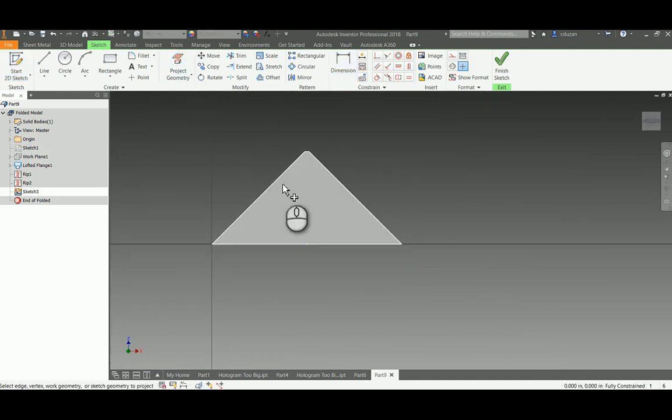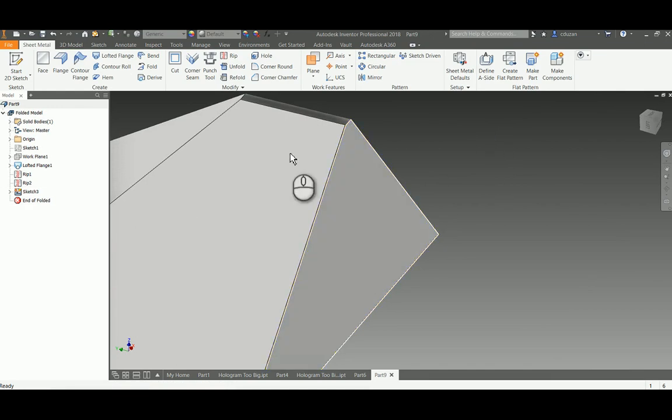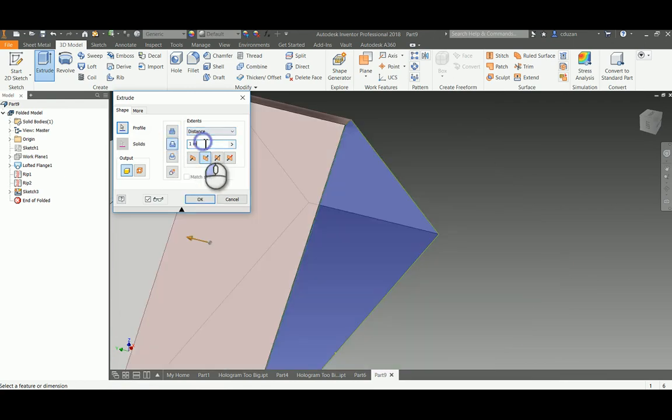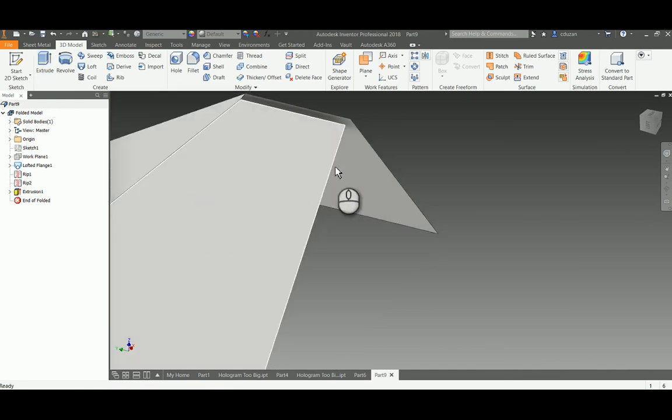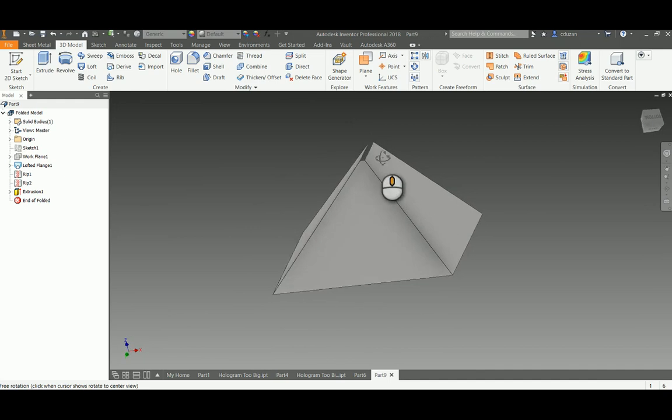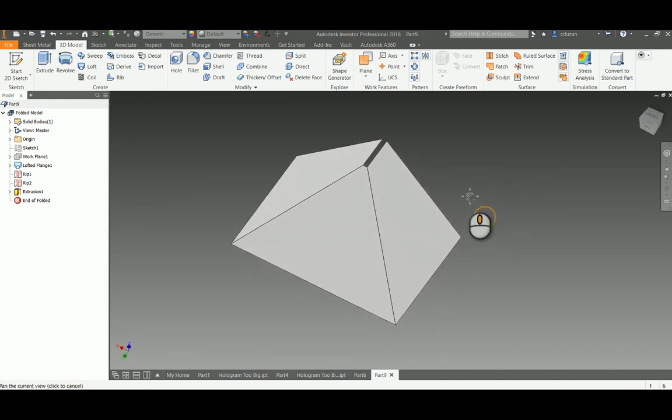Now I don't need this back face, so I'll start a 2D sketch on it, project geometry to get the profile I'm looking for, and finish the sketch. I'll jump over to the 3D Model tab and do an extrude — but it's actually going to be a cut. The distance I want it to go in is the thickness of our transparency film, which is 0.002. I'll say okay. Now we can see the back of that has been removed, leaving us with the front of the hologram pyramid.